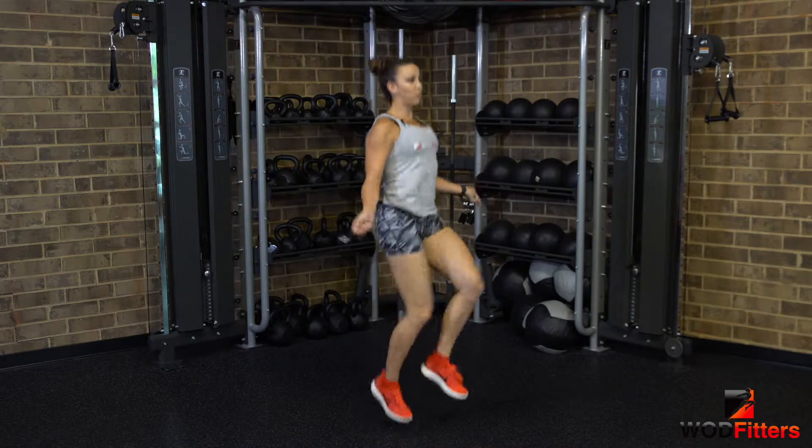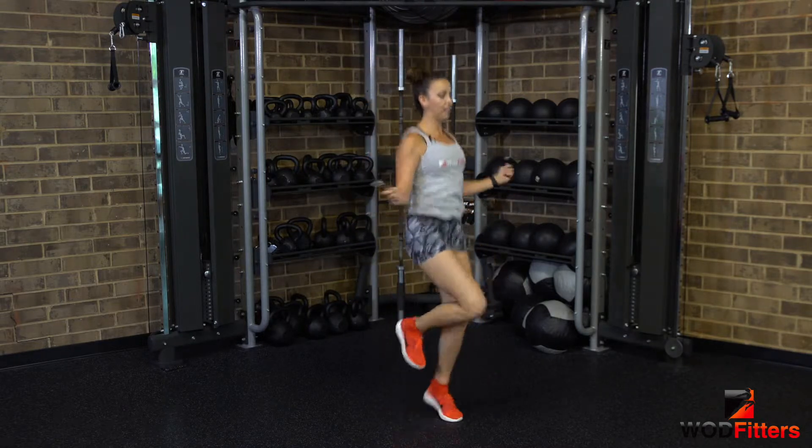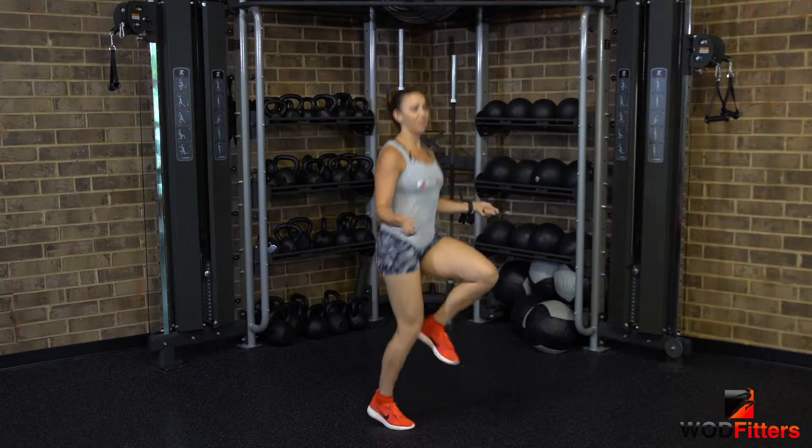Next one, we're going to alternate two hops per leg: right, right, left, left. We're going to speed that up a little bit.